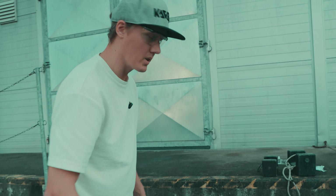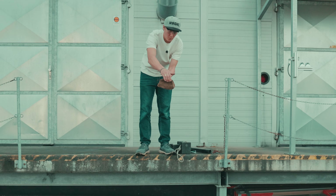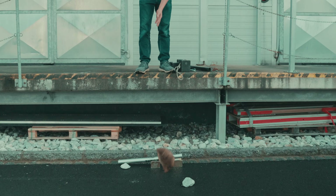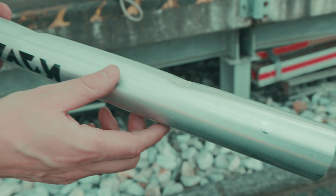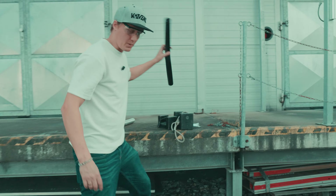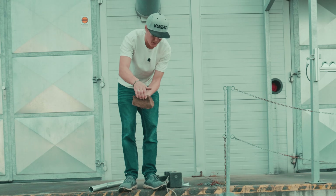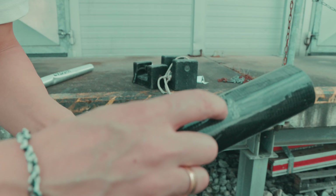We try one heavier stone — one, two, three. The aluminum gets a big dent that looks bad — that's what a rock can do. Now stone versus carbon tube: one, two, three. The carbon tube does show an impact, and this would be a scenario where we wouldn't recommend riding anymore, but it still feels very, very safe.